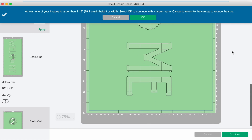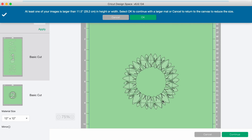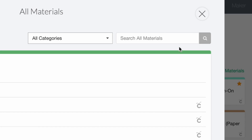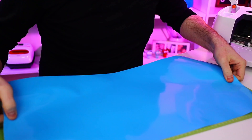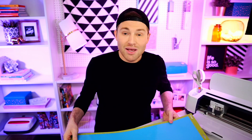Let's click Make It in the top right. We can see our design on the 12x24-inch cutting mat and our sunflower on the 12x12 mat. Click Continue to set our base material cut settings. Since we're using StarCraft HD permanent adhesive vinyl, I'll select the premium vinyl setting — get there by clicking Browse All Materials and searching for 'premium.' Select premium vinyl and click Done. Now I'll load the vinyl onto the cutting mat, lay it out, use a squeegee tool to smooth it down, and load it into the cutting machine.